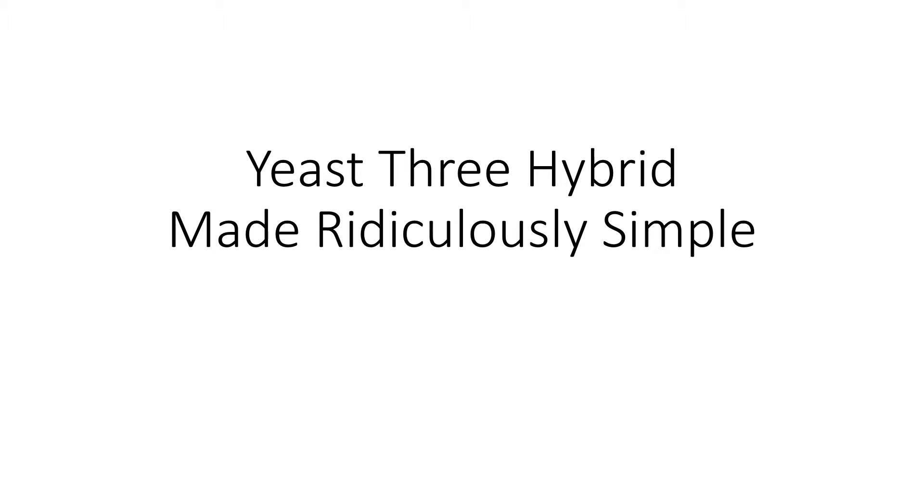Hey YouTube, in this video we're going to be discussing yeast 3 hybrids, which is a technique used to detect binding between a protein of interest and RNA. I'll leave a link in the description to my video on yeast 1 hybrid if you want to check that out, and I'll also leave timestamps in the description so you can jump around to the part of the video you want to watch.